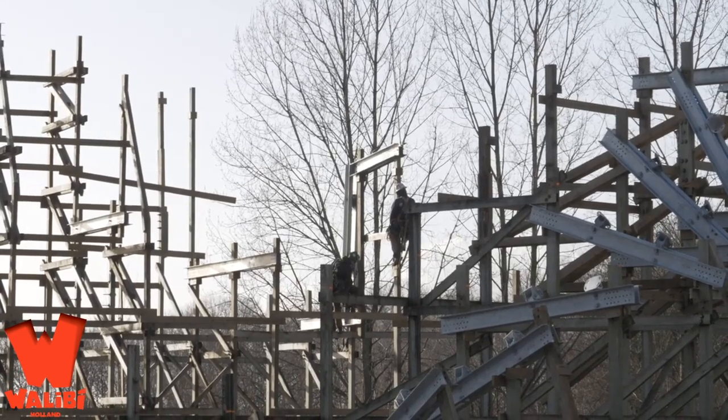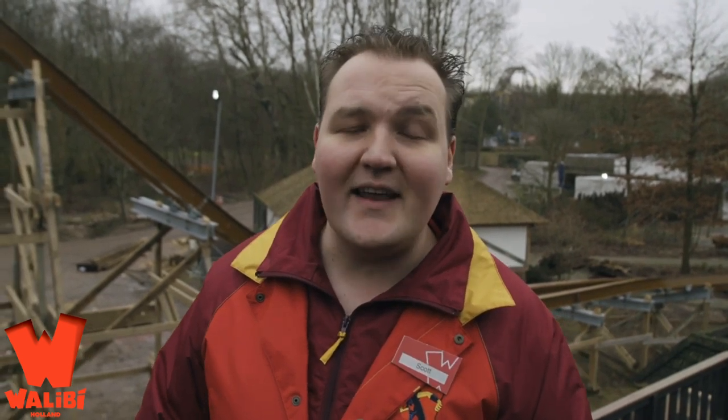Can't wait to see the final product and footage from opening day — this is gonna be a powerhouse RMC. I can't believe it's across the pond, but definitely super excited. Comment down below what you think of Untamed at Walibi Holland and whether any of you are making a trip to ride it. Hope you enjoyed this construction update — hit that like button, subscribe if you haven't, and share this video. Thanks so much for watching, have an amazing weekend!